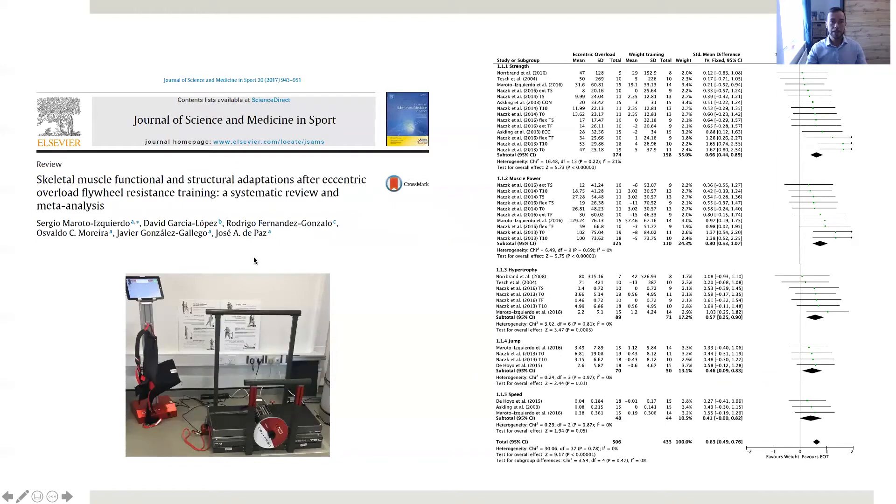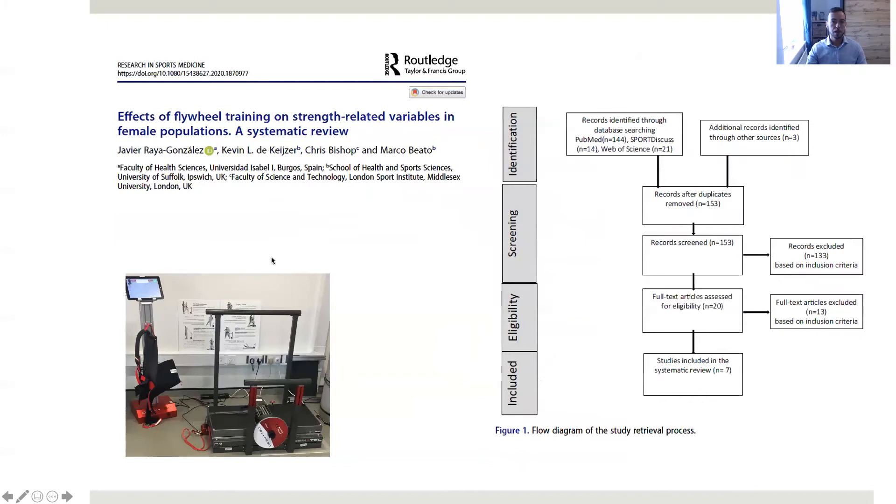In this slide you can see a meta-analysis published by Manotlis-Gerdo that reports the benefits of flywheel training in terms of strength, muscle power, and hypertrophy, as well as some specific adaptations such as jump and speed performance enhancement. The evidence we have is not limited to this paper, but we have several other papers that support this technology.